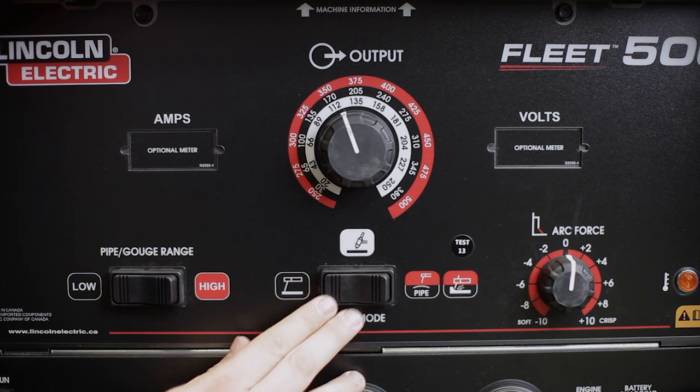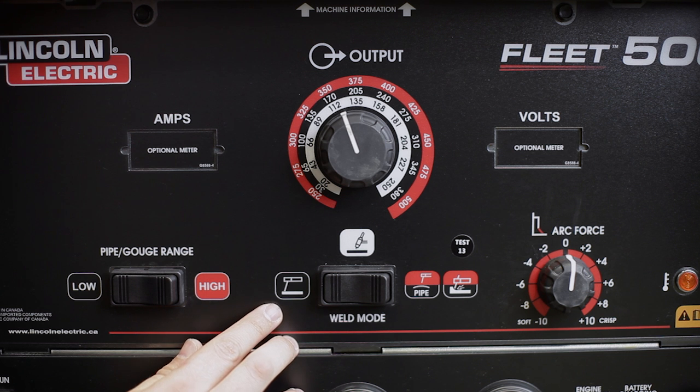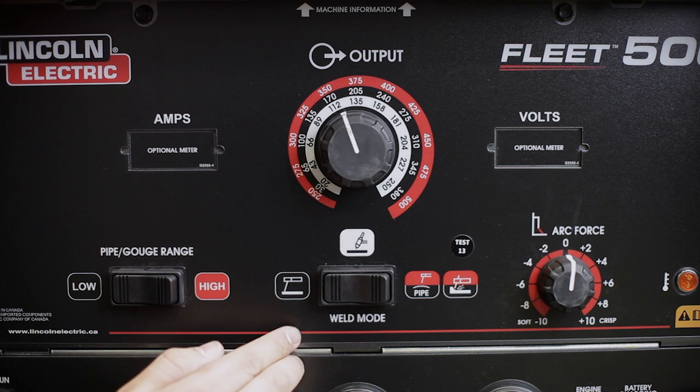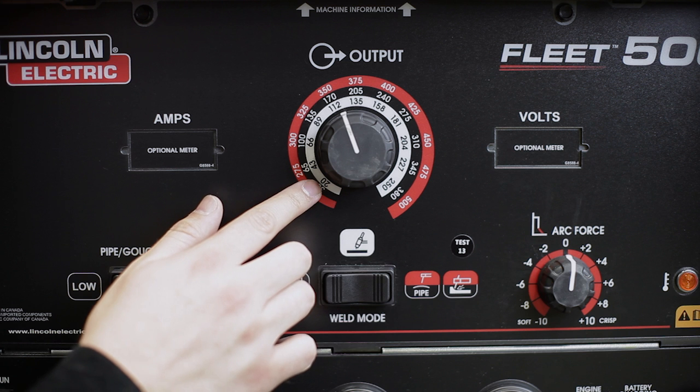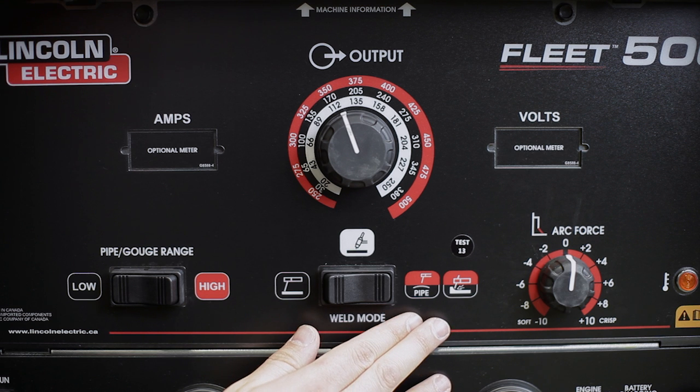As you can see, these icons have different colors. The stick mode icon is black, which corresponds to the amperage range available in this mode. The TIG mode is white, and the white color corresponds to the amperage range on the output control for this mode. Moving the weld mode switch to the right selects pipe gouge mode. As you can see, the icons are red and black, which corresponds to the range switch at the left.